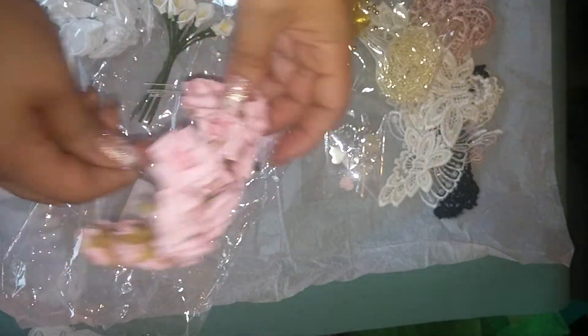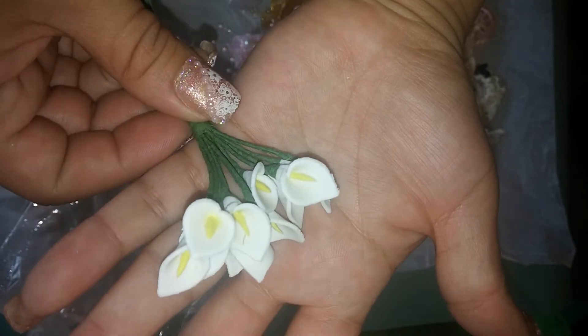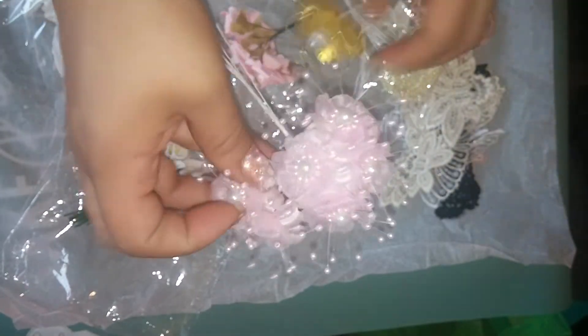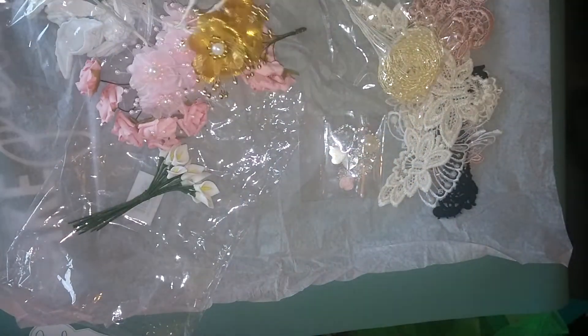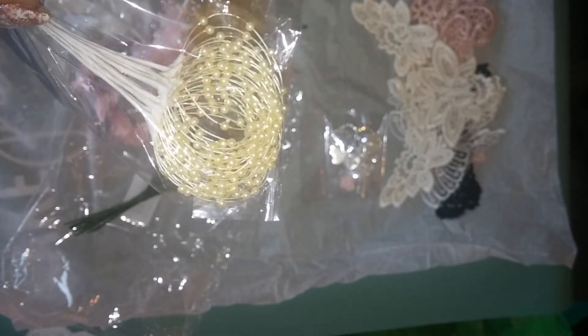You get 12 of these — there are six in each bunch. You get 12 of these calla lilies, and these are made of clay, I think. You're getting six of the pink pearls, six of the gold pearls, and 12 of these little loop sprays.